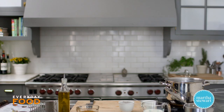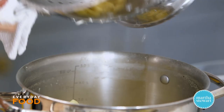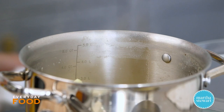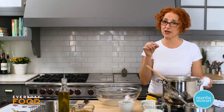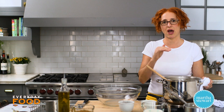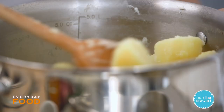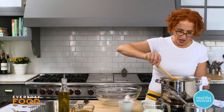Once the potatoes are totally tender, you want to dry them out so they're as fluffy as possible and can absorb the liquid without getting wet. Drain the potatoes, then put them back into the pot on the stove and cook them until they start looking a little fluffy on the outside from the stirring. A film will form on the bottom of the pot — that's the starch from the potatoes — and that's how you know they've dried out enough.